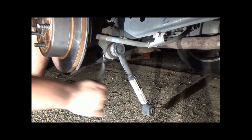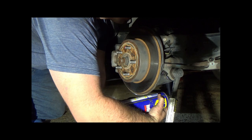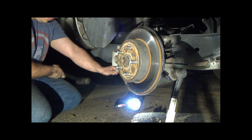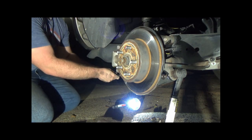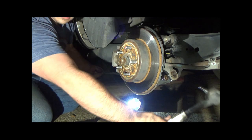The toe arm stud will probably be frozen to the hub, so just leave the nut threaded about halfway on, get a long socket extension, and hit it with a hammer to free it up.